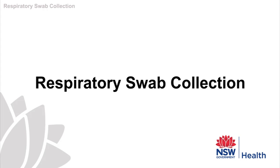The following is a presentation on respiratory specimen collection for your education and assistance, provided by the New South Wales Department of Health. The aim of the video is to demonstrate the correct way to collect respiratory swabs.